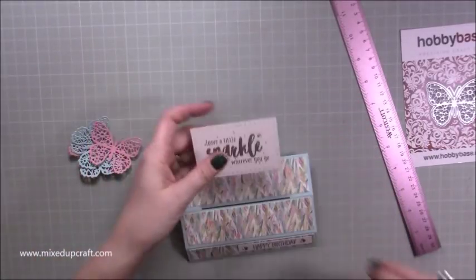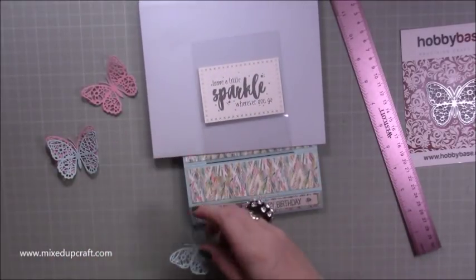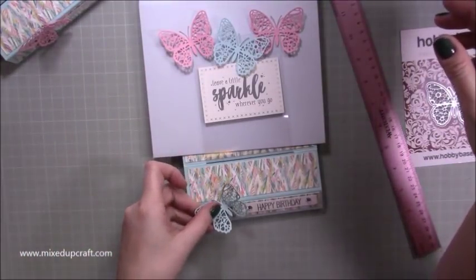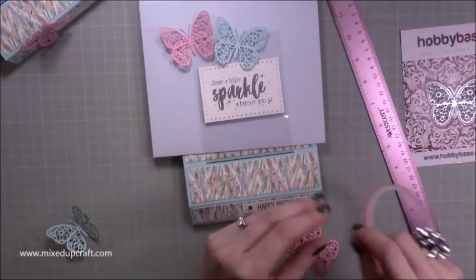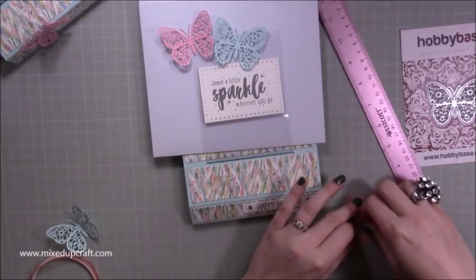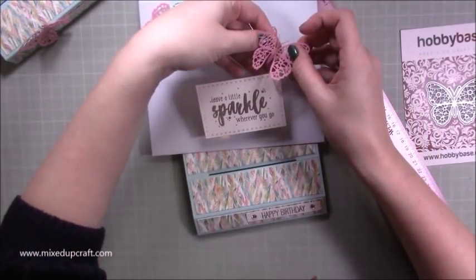Now to decorate the butterflies — this time I'm going to have two pink ones, a blue one, and another blue one at the bottom. What I did on the other card was put a tiny little bit of red tape just on the back of the body of the butterfly so you can lift up the wings. Take off the tiniest piece of backing and just bend the wings a little bit.